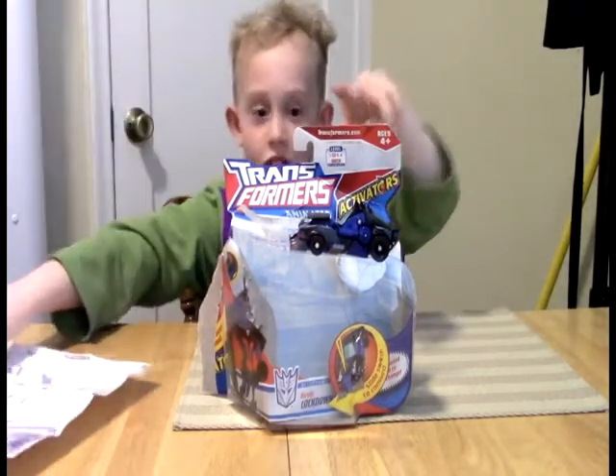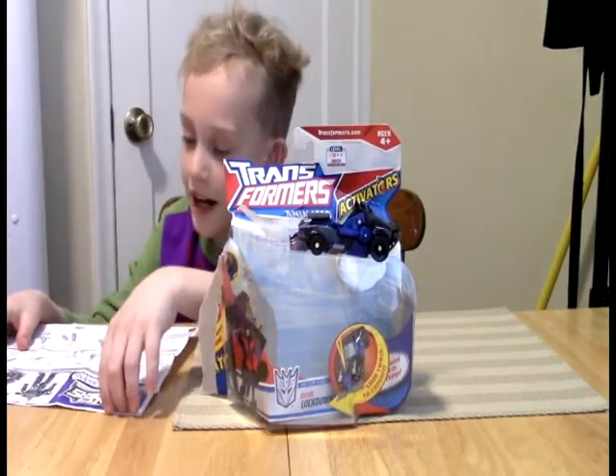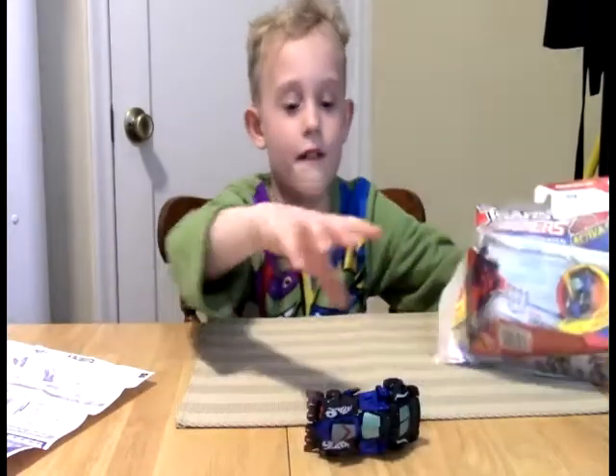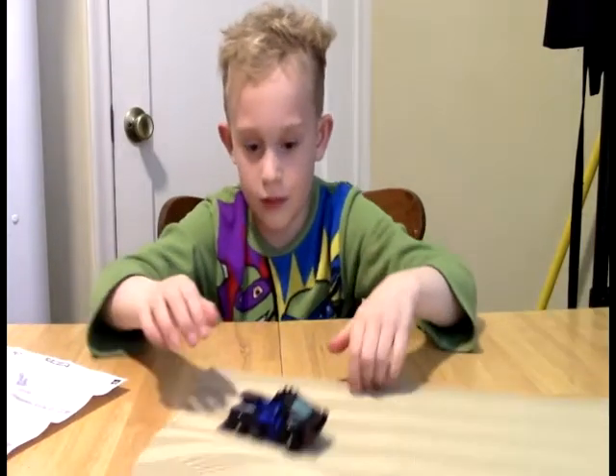Welcome to the Lea Mad Show! Today we're going to review Transformers Animated Activator Lockdown exclusive toy. So real quick, we'll jump into that.